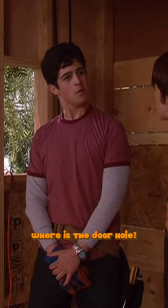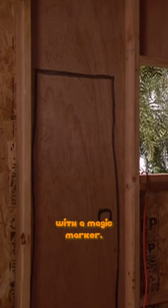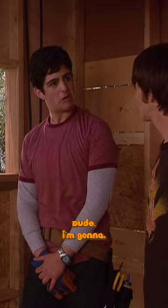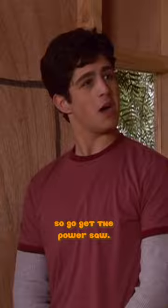Drake? What? Where's the door hole? It goes right there. See, I drew it with a magic marker. You were supposed to cut it out with the power saw. Dude, I'm gonna. Oh, really? Yes. So, go get the power saw. Okay, I will.